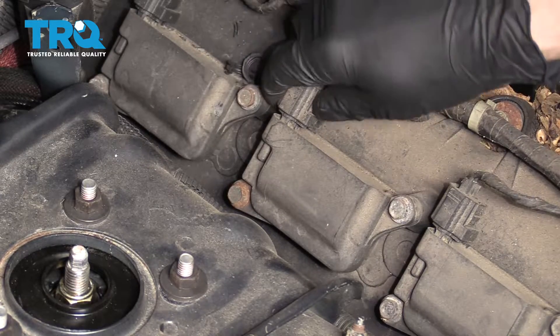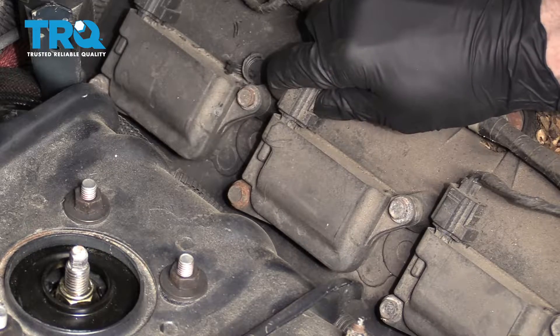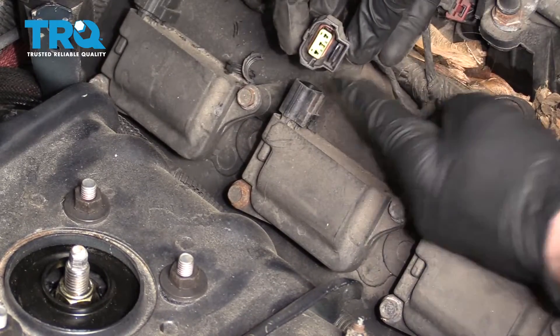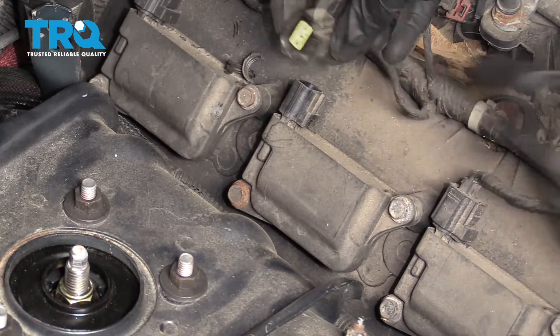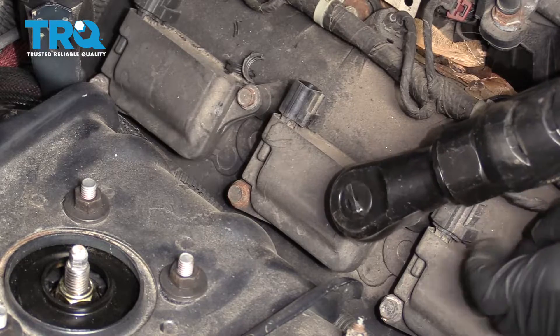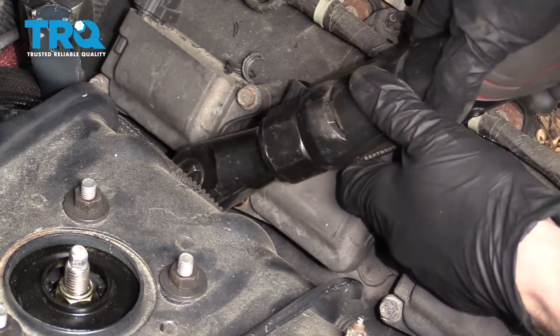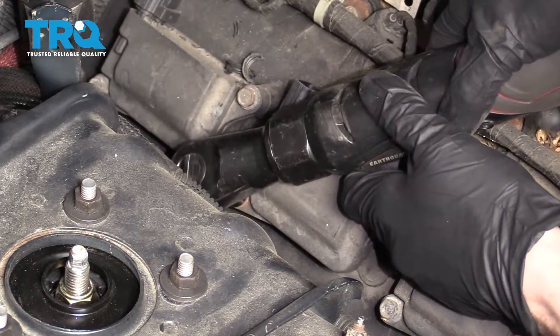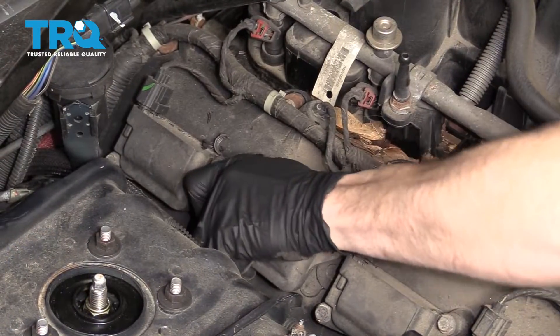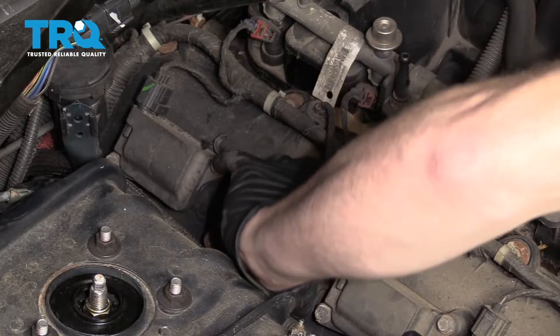Obviously I'm going to do them all, but this is the one I'm going to show you. Grab this, give it a little squeeze, and draw it up and off the coil. Take a peek — this looks great. Remove your mounting bolts. Then grab that coil, give it a little wiggle, and draw it up and away from the engine.